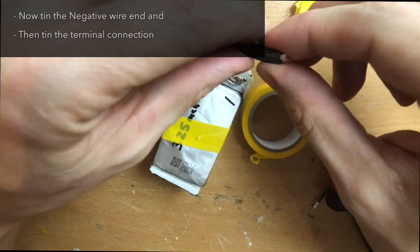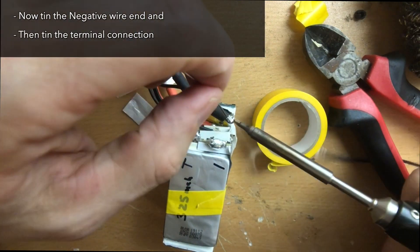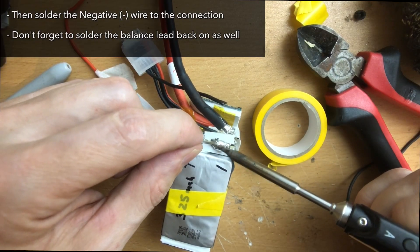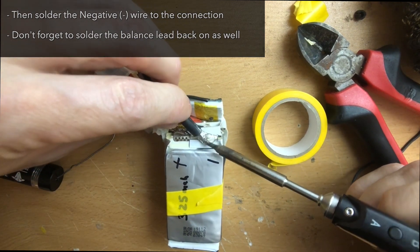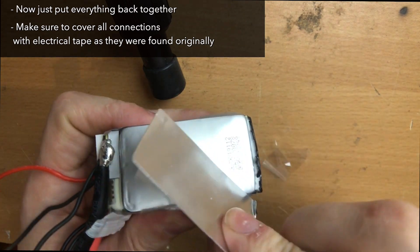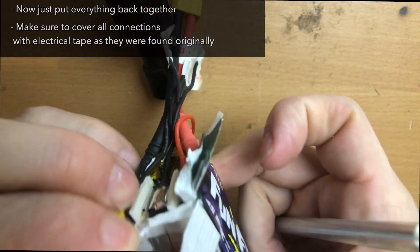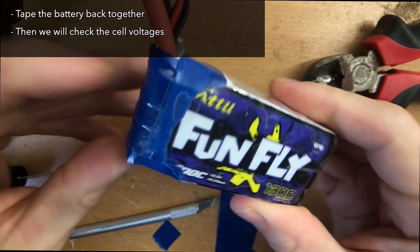Now I'm going to move on to the negative lead. You have to tin the wire that you cut off — make sure to have a really nice tin on there, as this is going to make your soldering very easy. You can see here I'm heating up the negative terminal and attaching the wire. Now that's attached, everything should be good to go. We're going to put the battery back together in the exact reverse steps we used to take it apart. When done, make sure to tape up all the terminals and tape the battery completely back together.